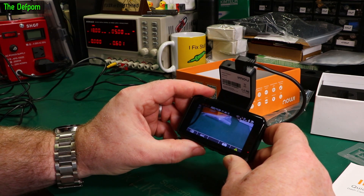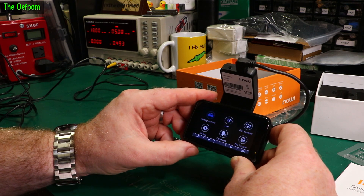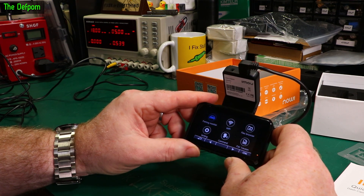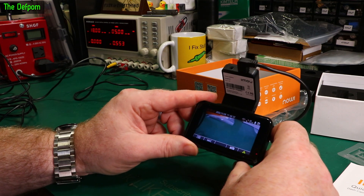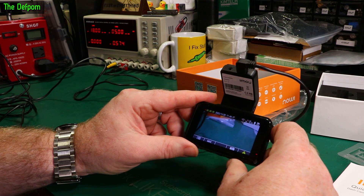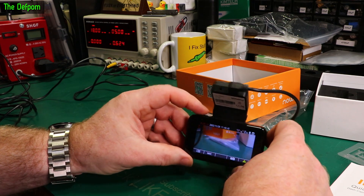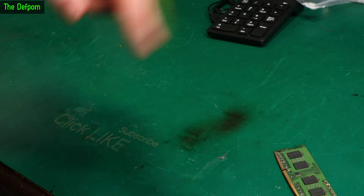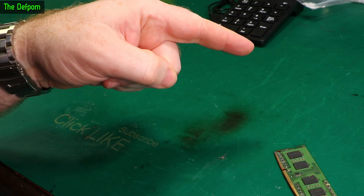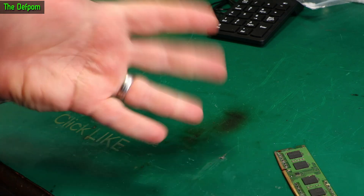So voice recording and camera recording are working now. Well, it seems to be working - let's go and install it in the car. Check out the other videos at the end there, maybe subscribe. If you want to help support the channel, the Patreon link is right there - helps me buy things like test equipment to fix and make videos. See you later.